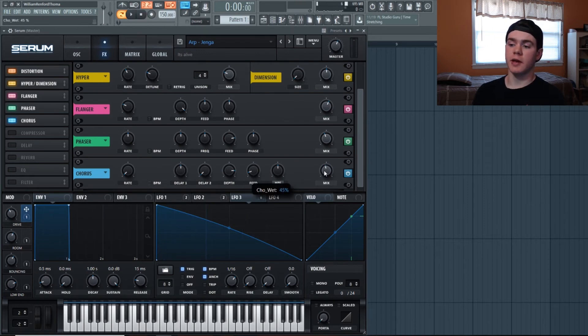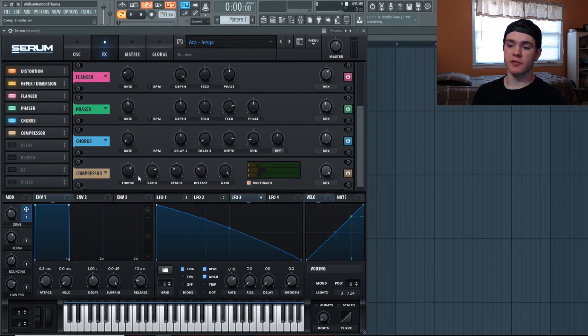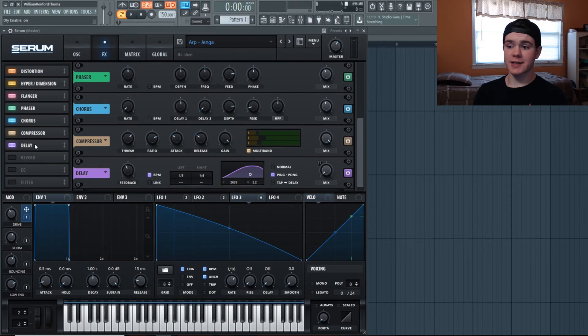Multiband compression is next. The threshold is at negative 28.6 dB — fairly low for what I normally do. I boosted the mid band to 104 and the low band to 102; the high band stays at 100%. The gain is all the way up — that's why I set the threshold pretty low. It gives a lot more power and just sounds a lot more crisp.